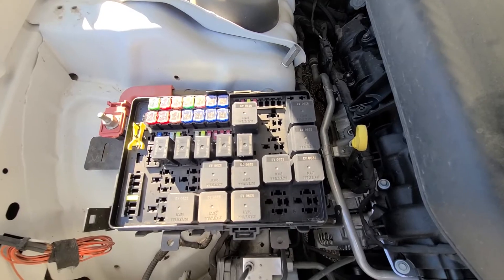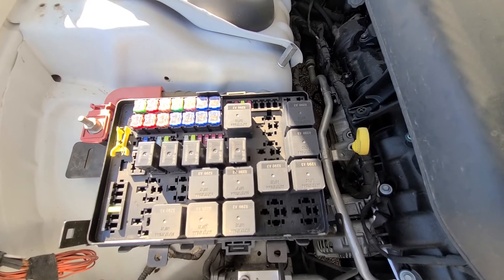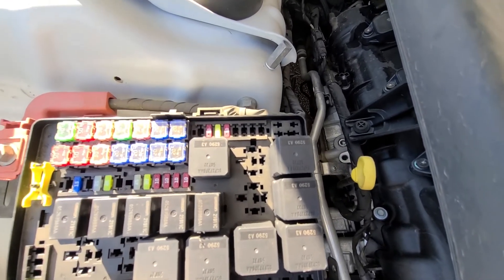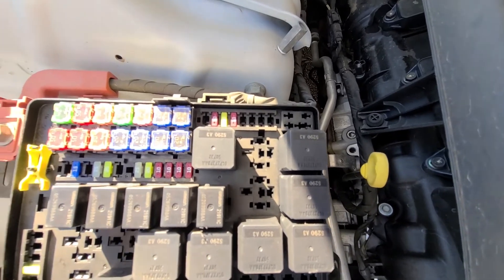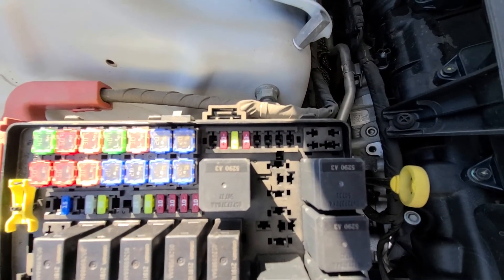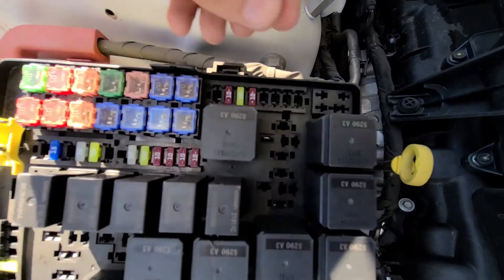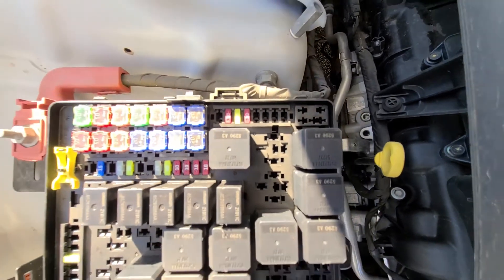In my case my Charger doesn't have HID headlights, but if yours does, you'll have two 20 amp fuses to check at slots number 15 and 16. This is slot 15 and this is slot 16. If you have HID headlights, you'll have two yellow 20 amp fuses here. Those are the two fuses you will check.